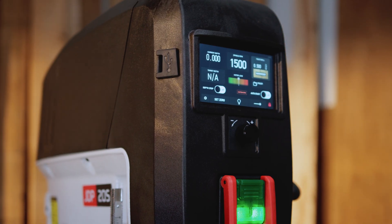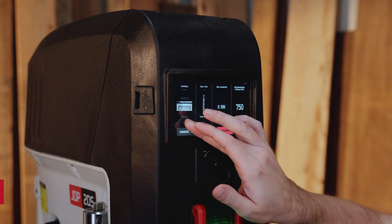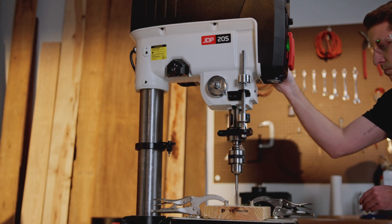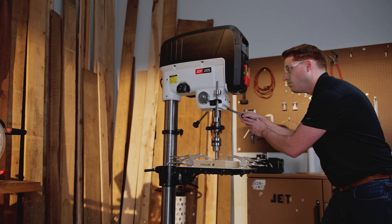A true touchscreen puts control at your fingertips. 22 built-in tool profiles, 15 customizable material presets, a commanding 20-inch capacity. Every element engineered to do more with less effort, so you can focus on the work, not the setup.